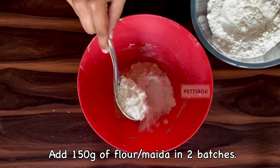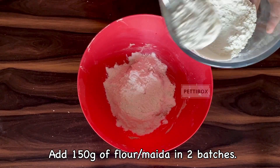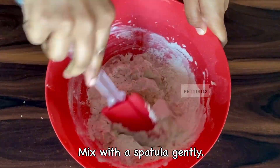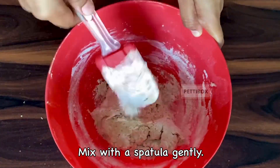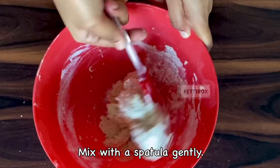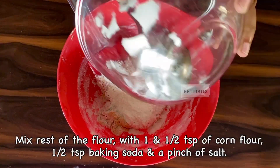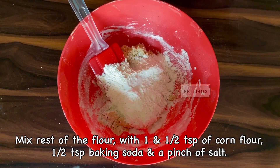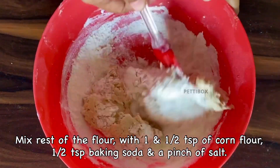Next, add 150 grams of flour or maida in two batches and mix it with your hand or a spatula. Do not beat it with a beater or knead it, as you will end up with tough cookies. Along with the second batch of flour, add one and a half teaspoons of corn flour, half a teaspoon of baking soda, and a pinch of salt. Mix it all together.